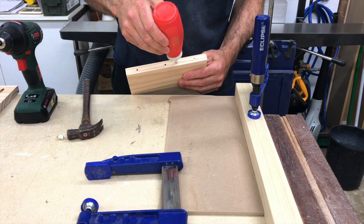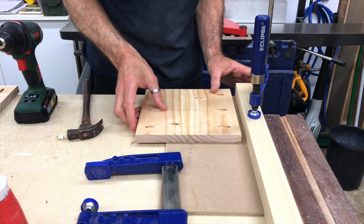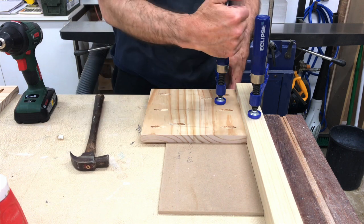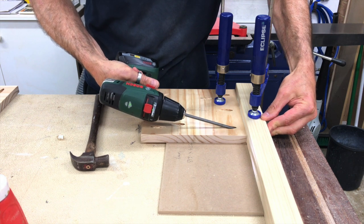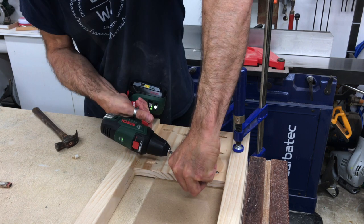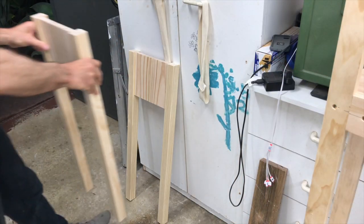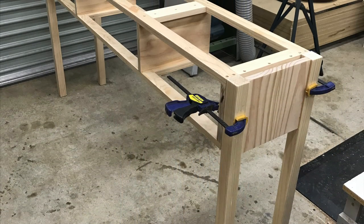Time to put together the side leg assemblies. With one leg clamped to the bench I used a piece of 6mm MDF to give me a small reveal between the leg and the apron. Here's a progress shot with the legs clamped in place.